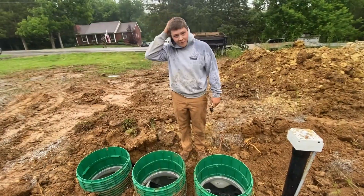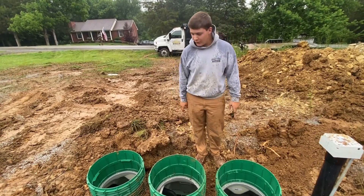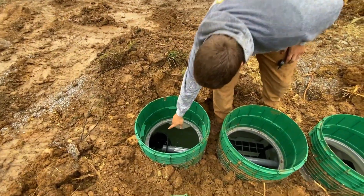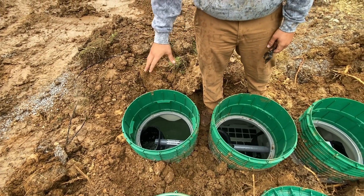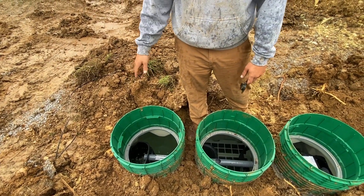I'm here with Dylan with Hartman Excavating. They just finished installing the new tank. He's going to tell us a little bit about how it works. So this is the inlet side of the tank — that 4-inch pipe coming into the aerobic treatment unit. And this is the trash compartment where all the solids and liquids go — toilet, shower, all that.